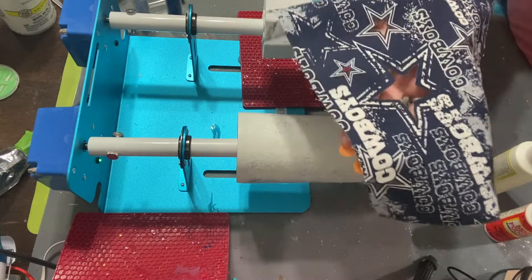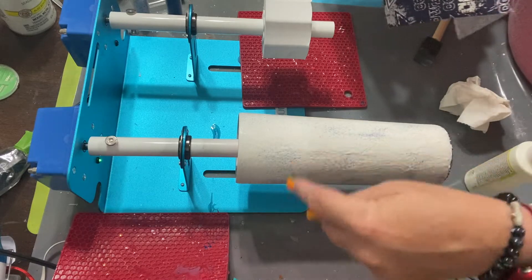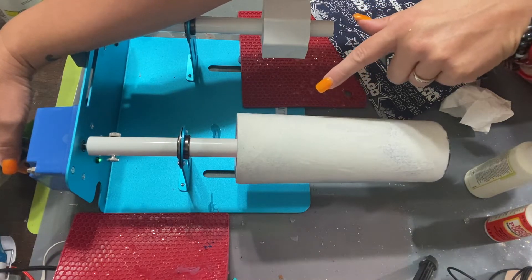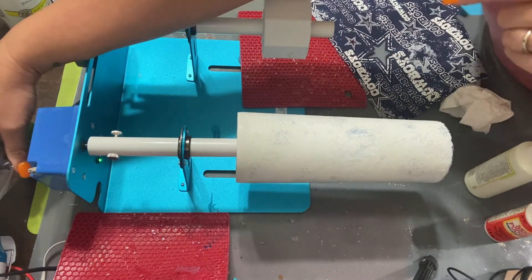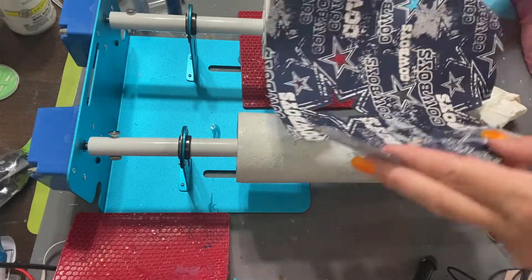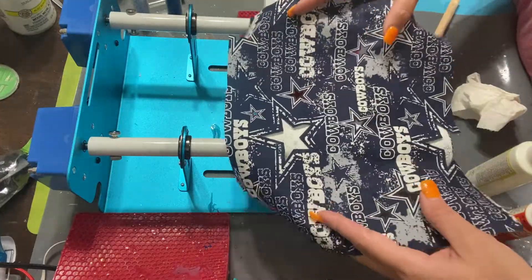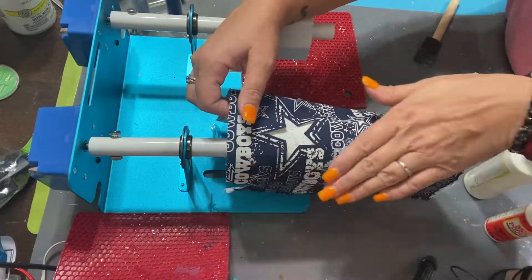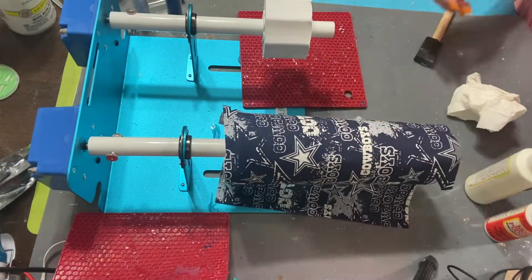My goal is to get this big star to be part of the main focal point on the cup. To do that, I've got to find a good spot on here that's going to be higher up and has a good amount of blue. I like that spot — that one's also really nice. I like this one. You're going to get this big star. Yeah, so here's the big star.